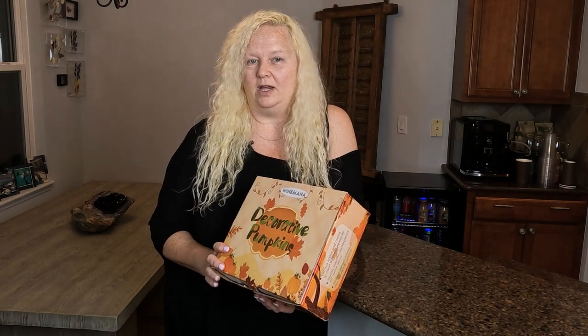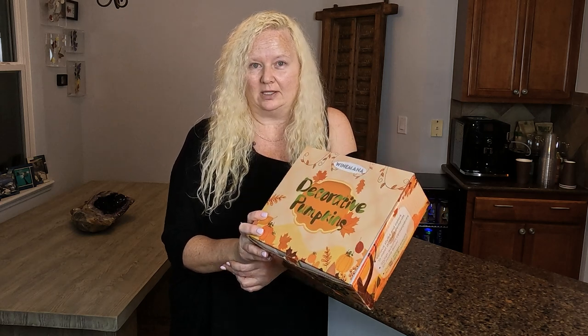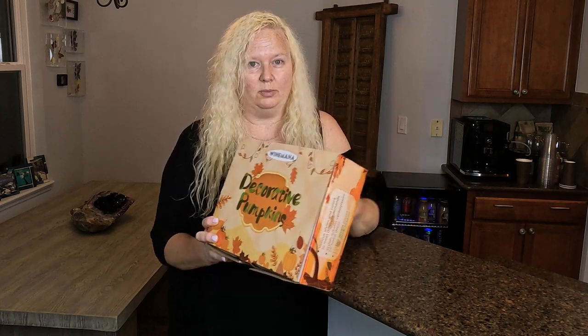Hey everybody, I'm Nikki from Doug and Nikki. I have this package of pumpkins that I saw online because I thought it's that time of year to start preparing, start getting things ready.